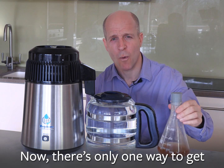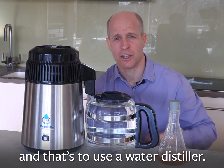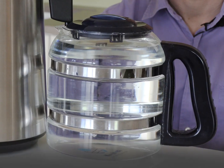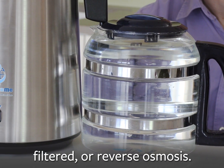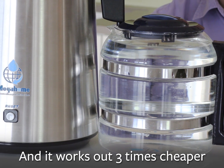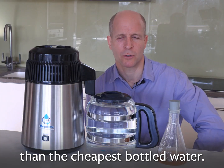Now there's only one way to get absolutely pure drinking water and that's to use a water distiller. Distilled water is purer than bottled, filtered or reverse osmosis, and it works out three times cheaper than the cheapest bottled water.